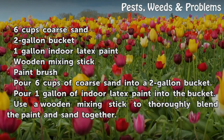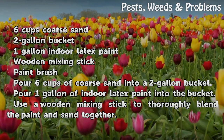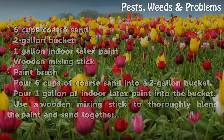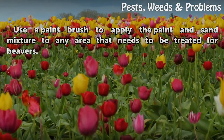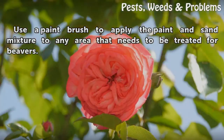Pour 6 cups of coarse sand into a 2 gallon bucket. Pour 1 gallon of indoor latex paint into the bucket. Use a wooden mixing stick to thoroughly blend the paint and sand together. Use a paintbrush to apply the paint and sand mixture to any area that needs to be treated for beavers.